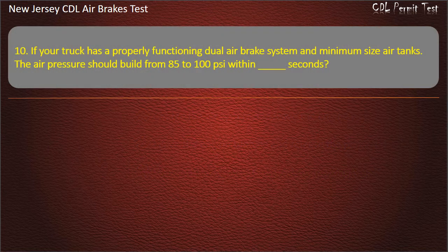Question 10. If your truck has a properly functioning dual-air brake system and minimum size air tanks, the air pressure should build from 85 to 100 pounds per square inch within how many seconds? Options: 45; 20; 60. Answer: 45.